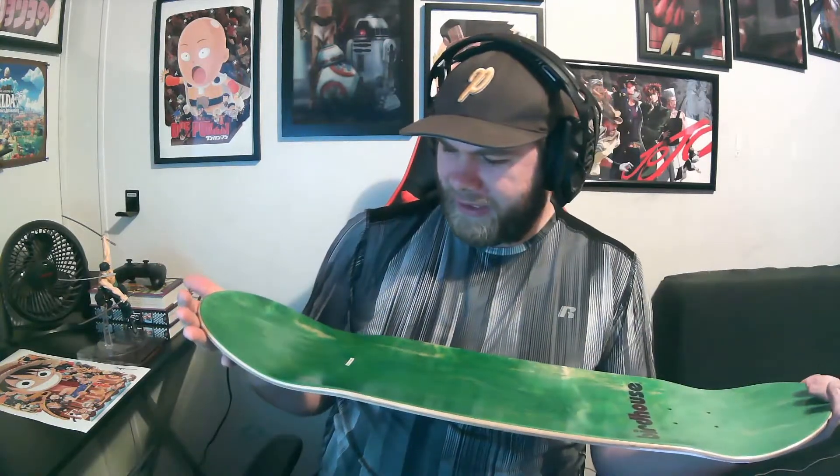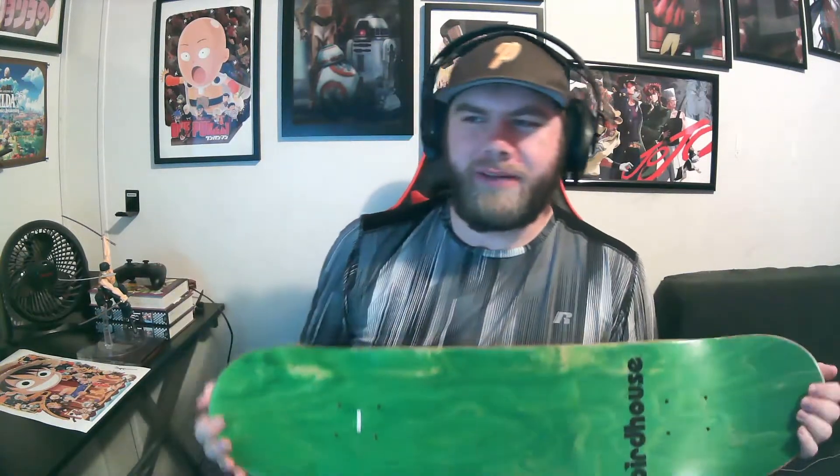I thought about getting some wheels for it, but there's not really any place for me to skate by my house. It's just a cool collectible and I really enjoy it — I might try to hang it up back here. If you enjoyed this video, go check out my other unboxing video on the channel for Doom Eternal. Hope you guys enjoy the video and we'll see you in the next one.